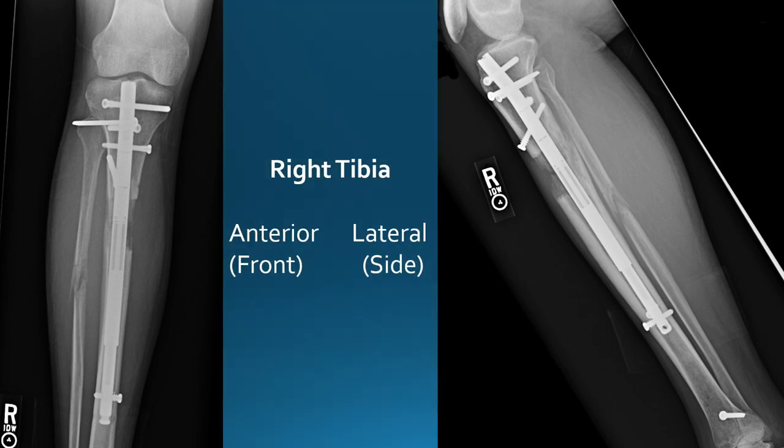Now my right tibia. First the hardware — the nail is intact, no bending or cracking on the nail on either view, and all the screws are not bending either; they're stable and fine. My right tibia was the better consolidating tibia. One of the reasons the fibula consolidated better is because the osteotomy was more oblique, so it was more elliptical and had more surface area for the callus to form and turn into bone. My right tibia is also doing very well with calcification, both on the front and the lateral side.